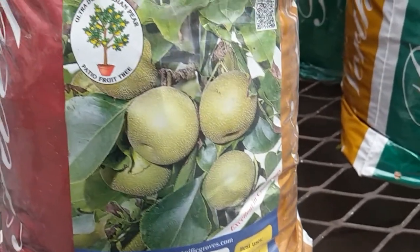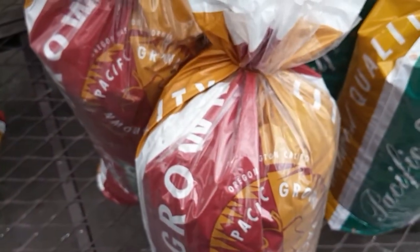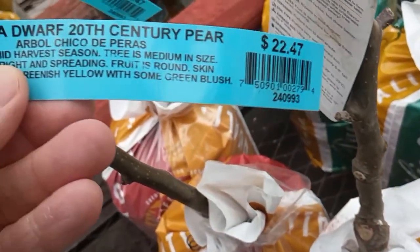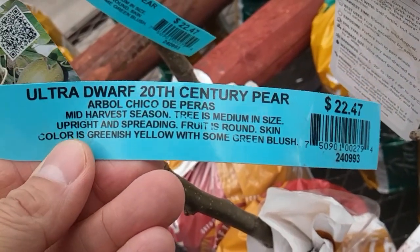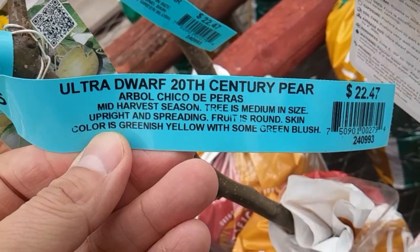But you don't get three. With this one, it grows in a pot — so it's patio fruit, and we like that. The bees just have one type of fruit: ultra dwarf 20th century pear. It has colors of greenish yellow with some green blush.